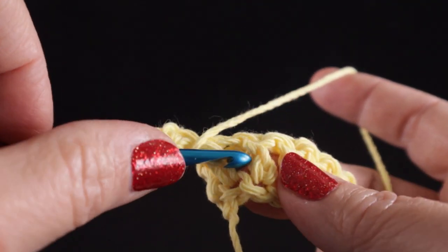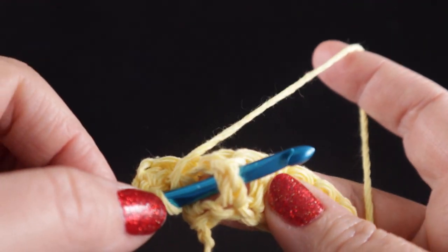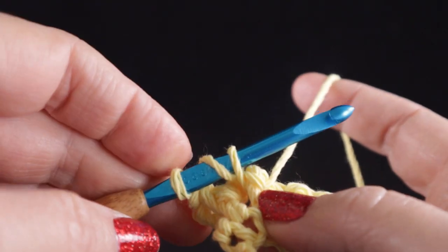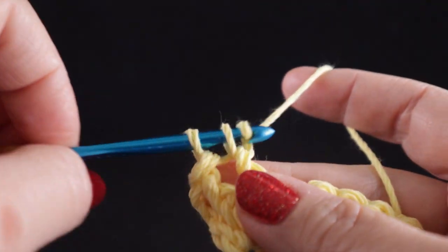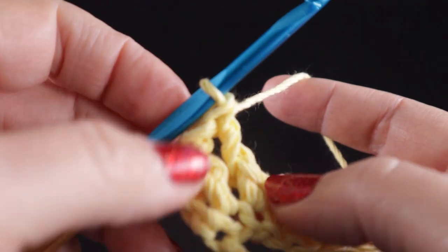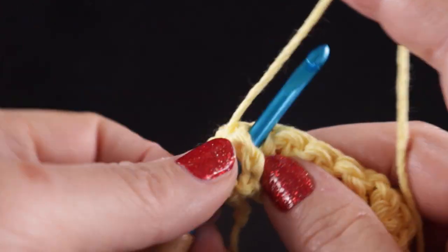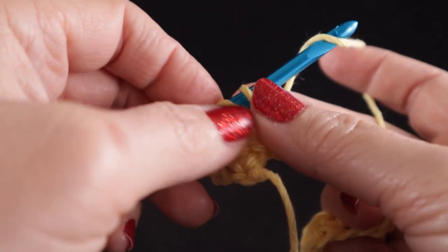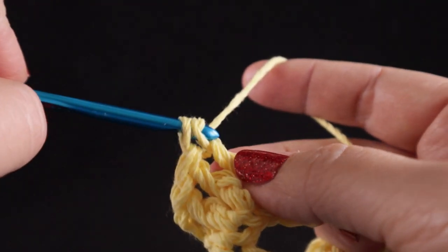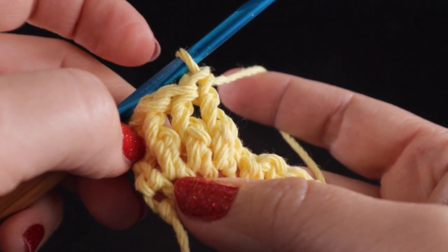Let's do that again. Wrap the hook — your hook goes around the stitch, pull up a loop, three loops on the hook, yarn over, pull through two, yarn over, pull through two. That's two. We're going to do one more: yarn over, hook goes around that stitch, pull up a loop, yarn over, pull through two, yarn over, pull through two. So now we have three front post double crochets.